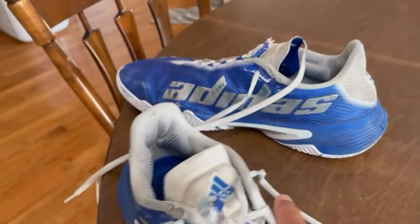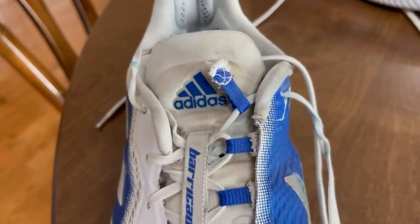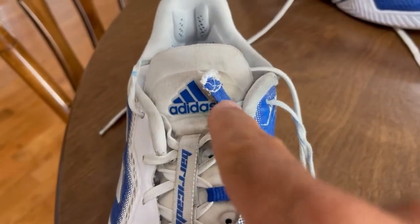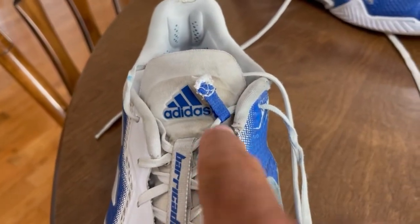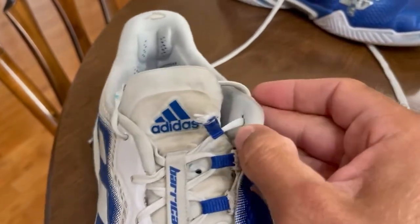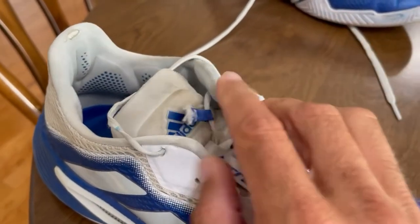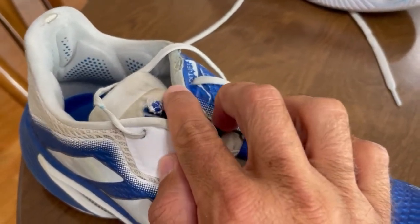Not only did that happen on this shoe, it also happened on this one about a month after that. So I had to do the same thing — I punched it straight through, which works perfectly.